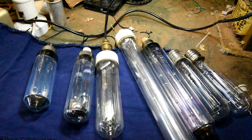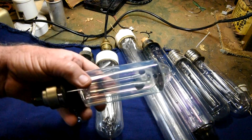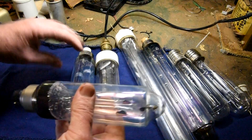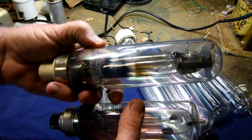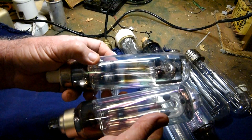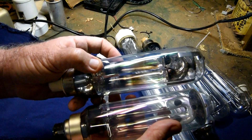Here's a selection of different sodium lamps. This is the 18 watt one — this is a brand new one I've got out of the box, compare it to the one I had up in the head. You can see how the arc tubes in the used one are quite darkened.